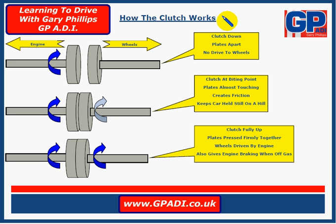First of all, think of this simple diagram here. We've got two what we call clutch plates — one is connected to the engine, the other is connected to the wheels. The one that's connected to the engine turns when the engine is switched on; that turns all the time.